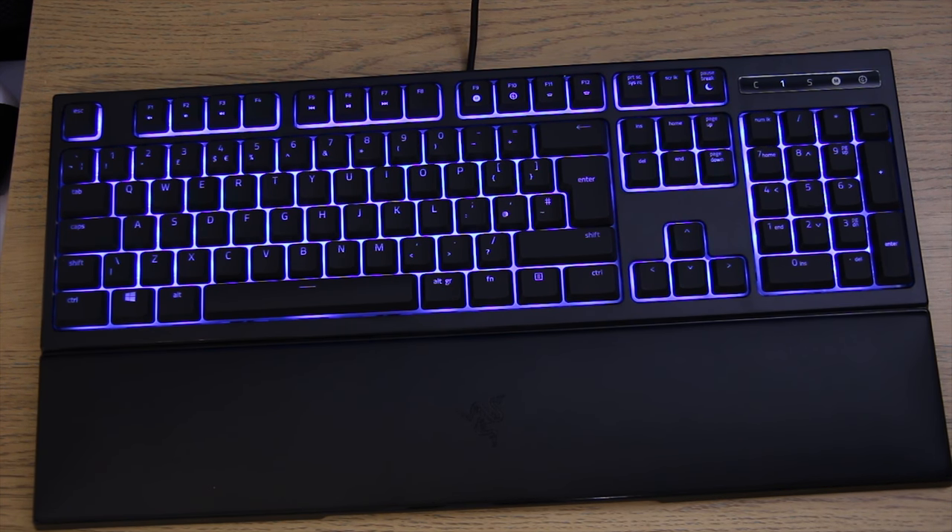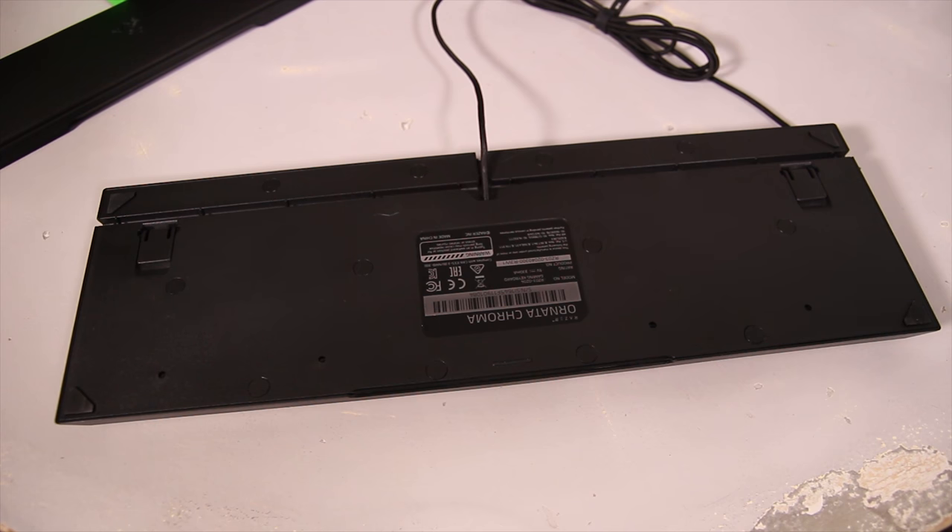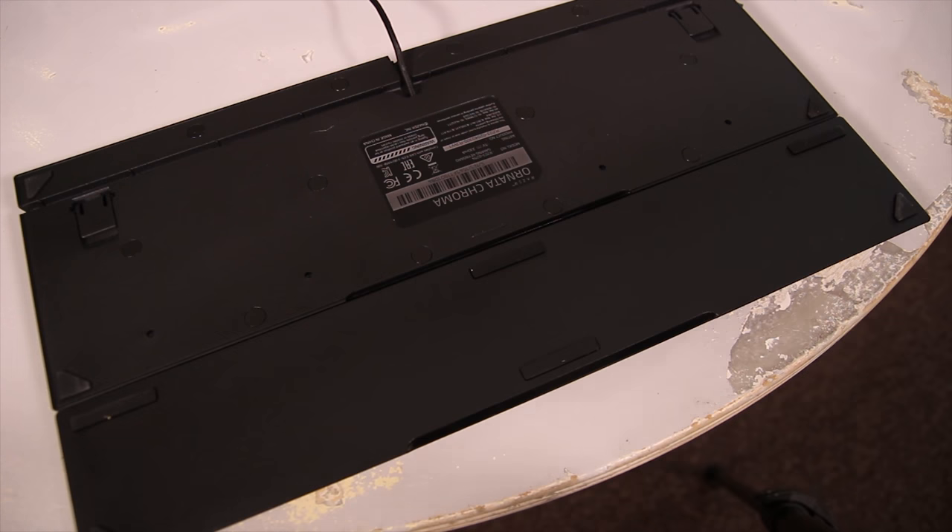There's no extra functionality — no macro keys or anything, so just be aware of that. On the back you do have a cable management system to bring the cable out of the top, left, or right, as well as some rubber feet to hold the keyboard in place and adjustable feet to lift it up slightly.